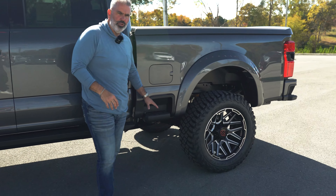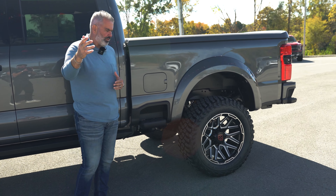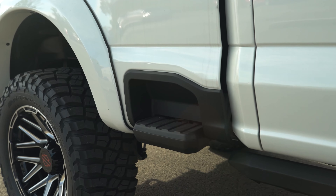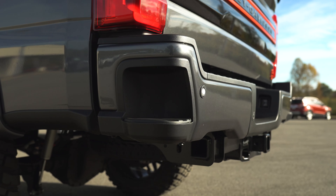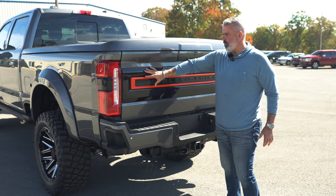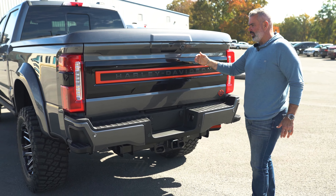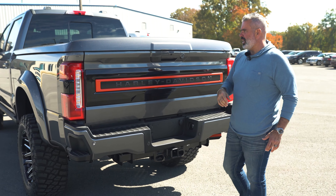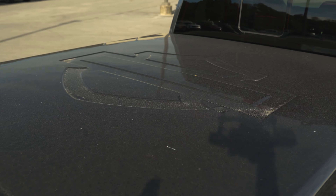Also a keyless entry pad here on the truck. You've got your side step here on the bedside. Take a look at the back — you've got steps here on the rear bumper, a painted-to-match rear bumper, and your Harley-Davidson rear tailgate applique with Harley logo and orange contrast.